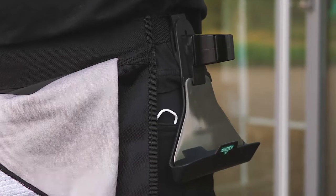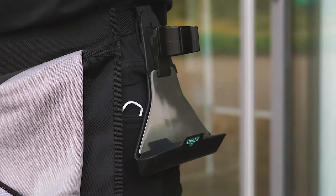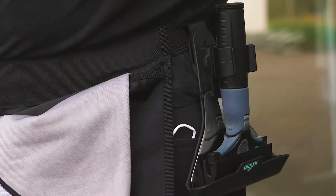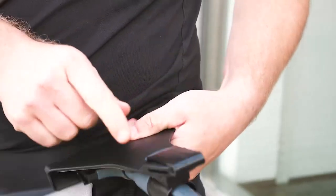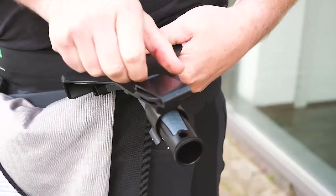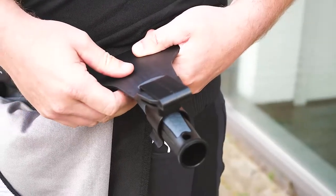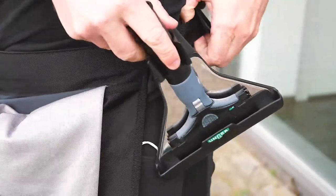Another handy feature is the holster for the Unger Ninja glass scraper. Simply clip the scraper in safely and quickly. There is a small loop on the back of the holster for attaching to your belt, so you always have the Ninja glass scraper to hand.